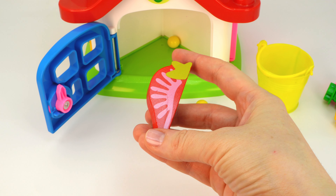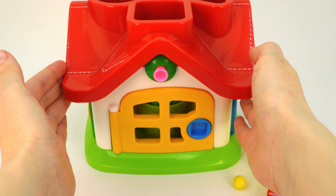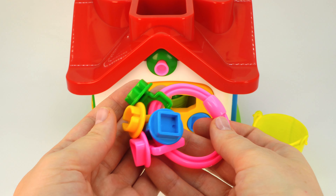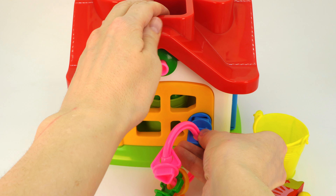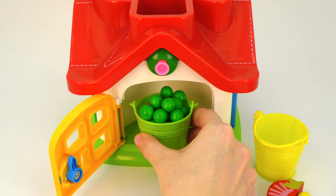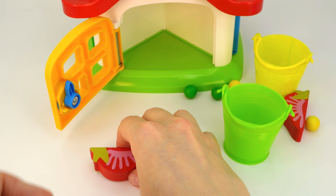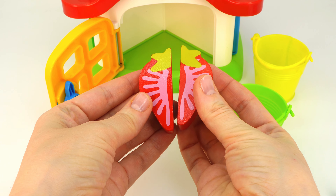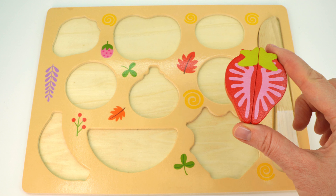It looks like I have a strawberry, but where's the other half? Let's look for it. Let's turn the house around. Now we have a yellow door and we need a blue key in a square shape. Let's find the key. It's here! Let's try it. There's a green bucket with gumballs. What else is inside? Look, it's the second half of a strawberry. Let's put them together — what a delicious strawberry!